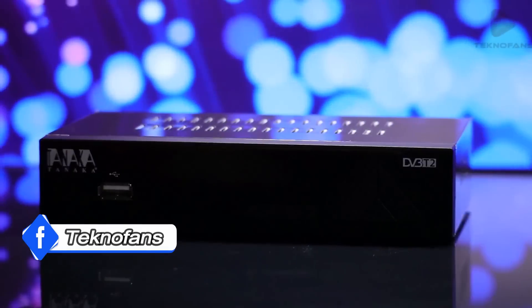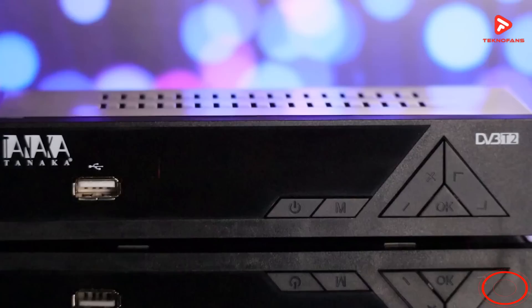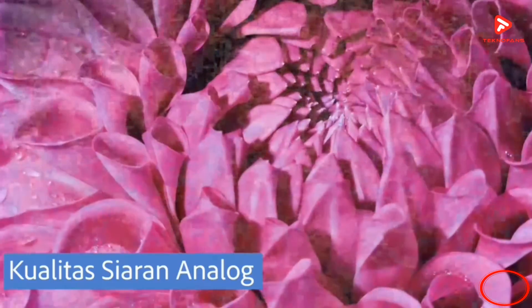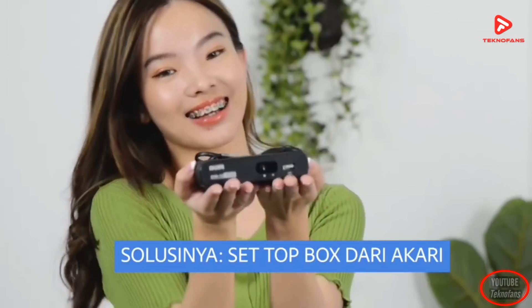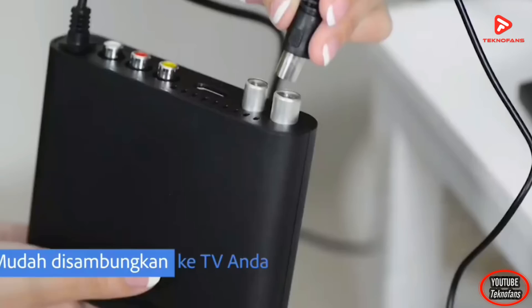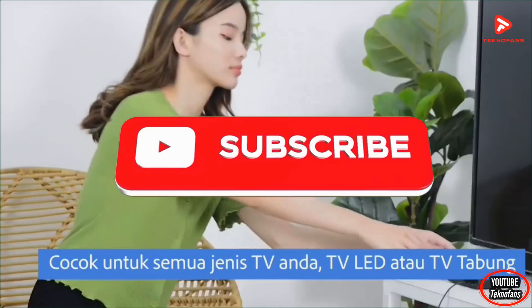Itu tadi adalah 5 rekomendasi set-top box TV digital terbaik saat ini. Sebagai disclaimer, pada video ini kita tidak menggunakan data analisis maupun komparasi ilmiah dengan metode apapun dan juga bukan merupakan sebuah saran pembelian. Terima kasih bagi kalian yang sudah menonton video ini.